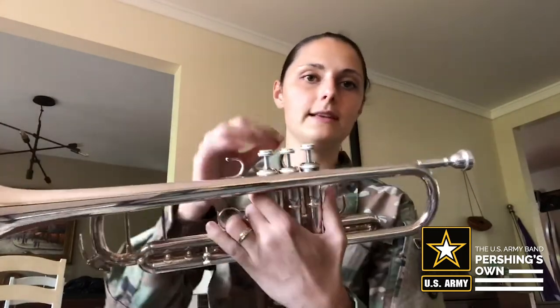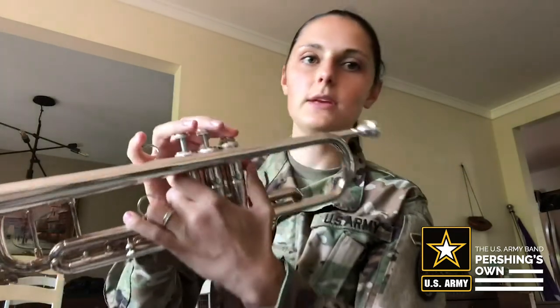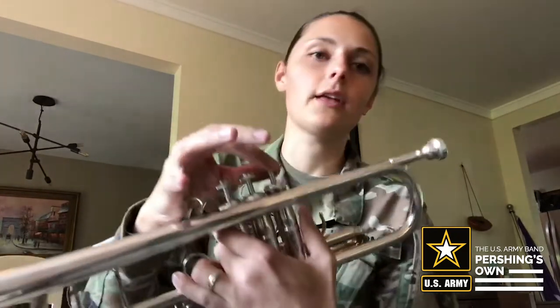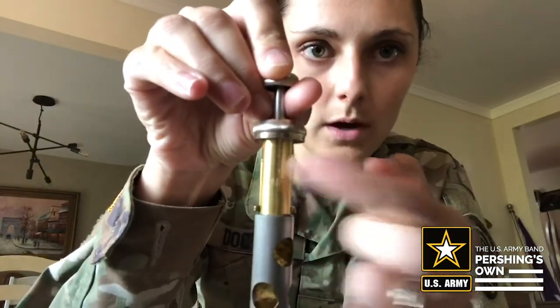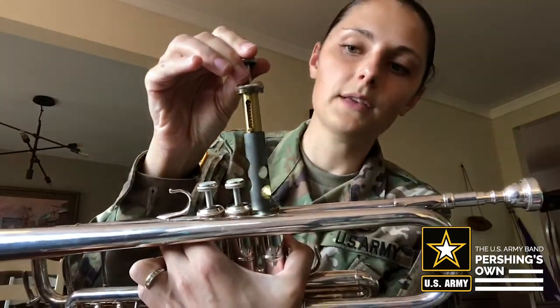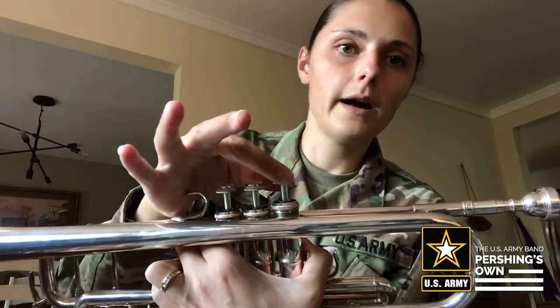It's very important that the valve is in properly. If it's not in properly, the air is not going to go through the valve. So if you hear something like this — the valve is not in properly; it sounds like the air isn't quite going through the instrument correctly, and sometimes it gets totally blocked off altogether. If we want to put the valve in properly, the best way is to look for the number on the gold part of the valve right here. You see a number one — that's for the first valve. Make sure that number one is pointing directly towards the mouthpiece.